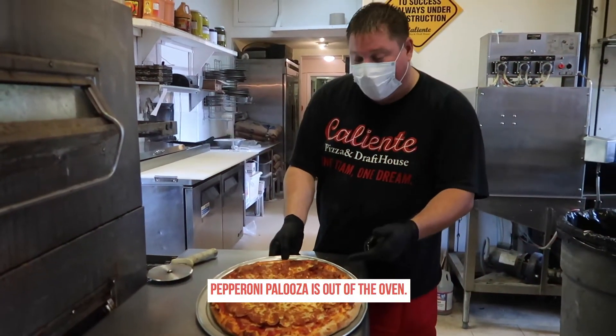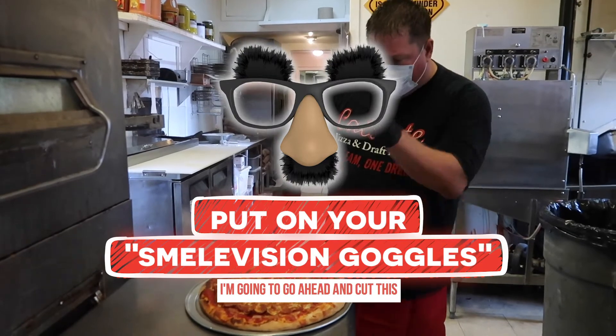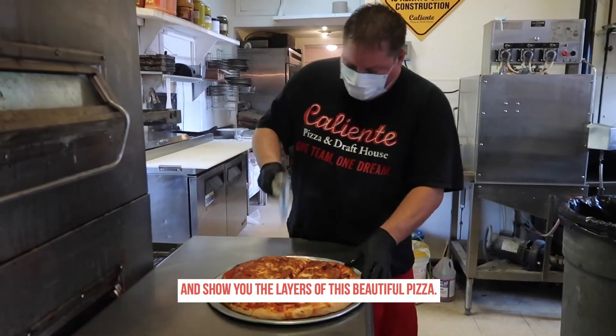The pepperoni palooza is out of the oven. It smells phenomenal — we need smell vision! I'm going to go ahead and cut this and show you the layers of this beautiful pizza.